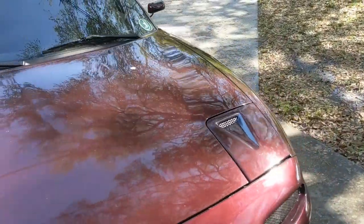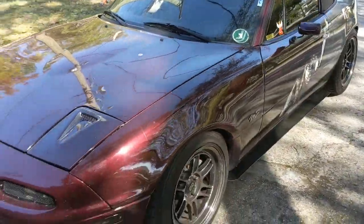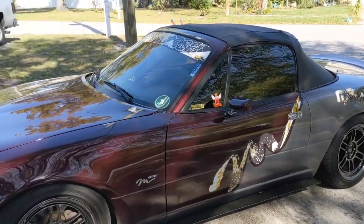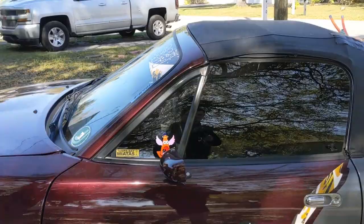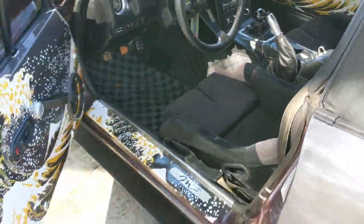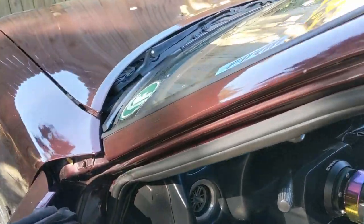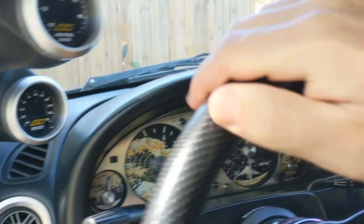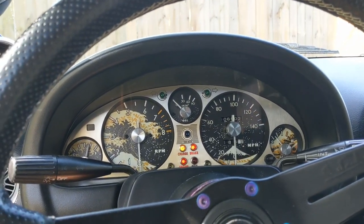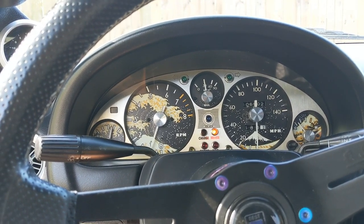Let's pop the hood on this thing, turn on the engine, and show a little running shot. [Engine running] Little lifter tick there — gonna change that oil here pretty soon.